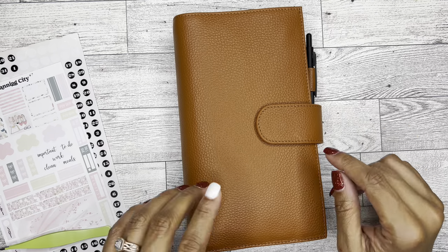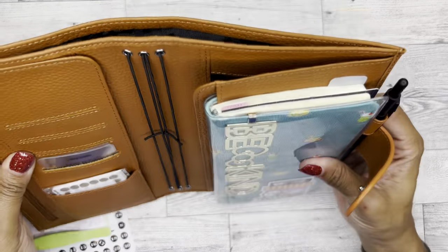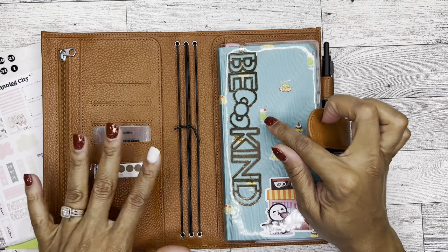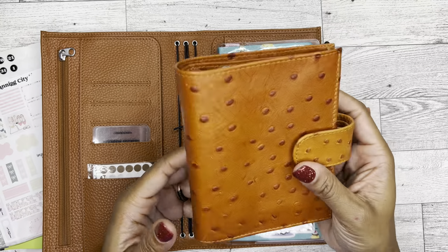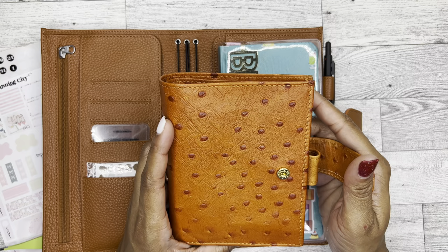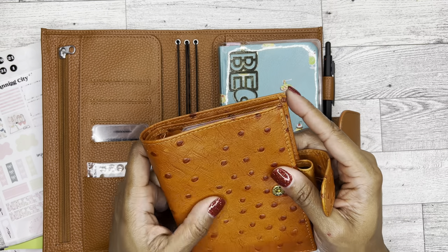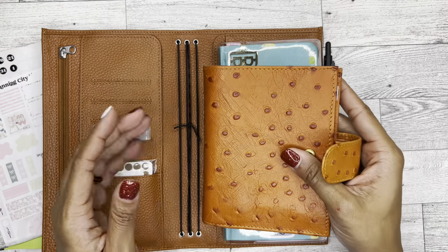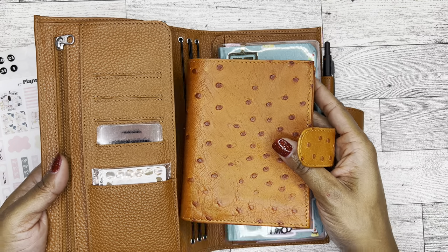How I'm making it work, even though it is enormous in size, is I am carrying my cash envelope, which is this Moterm pocket-size planner that I've had, because I used to use a pocket-size planner. And this is literally my very favorite color. I believe this is also considered burnt orange, which as you can see, the burnt orange is very different.